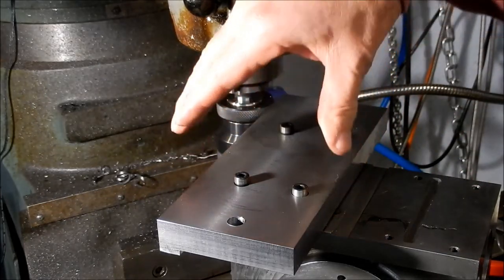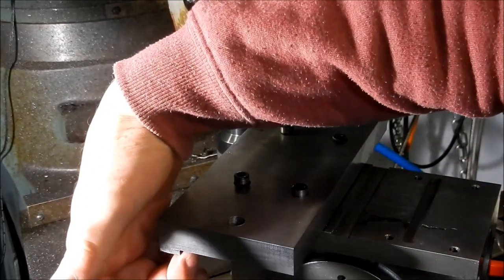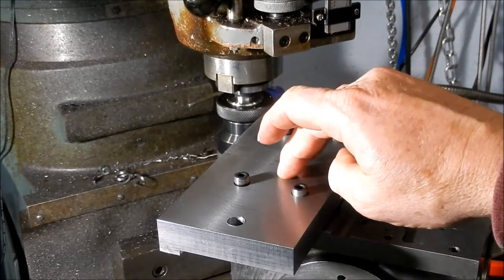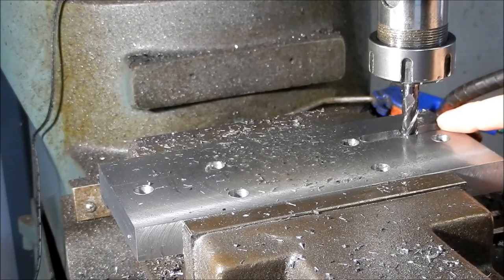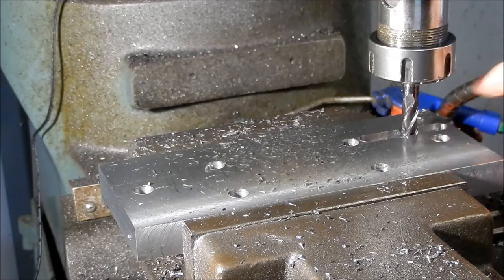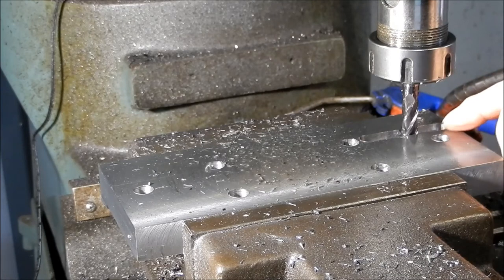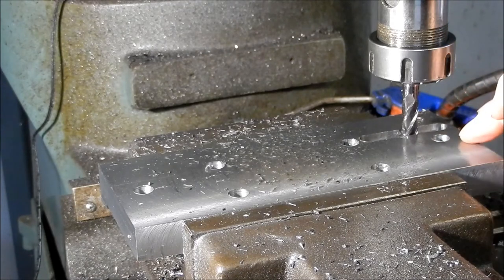We're just cutting the backstop keyways onto the foot here. This is what's going to rest up against the edge of the saddle to take that thrusting load so it's not being transferred through the fasteners, through those M10 cap screws. We're at depth at the moment — I'm just side cutting. I've got a 10mm cutter in here and I've got to take that width out to 12mm. We'll do the same process we did with the other keys, just using the gauge block to get that gauge to size, and we'll make sure that's even all over.